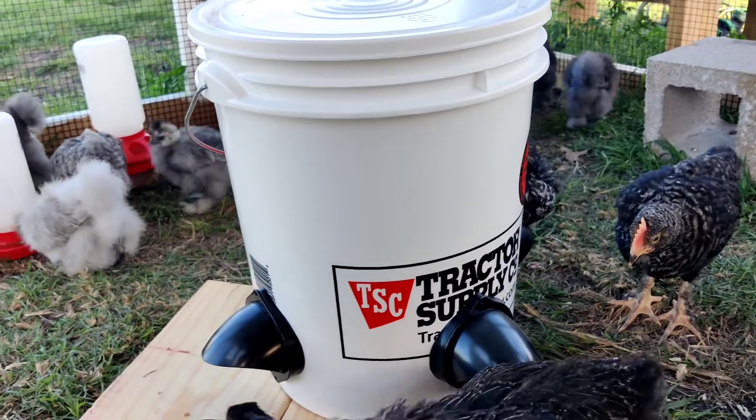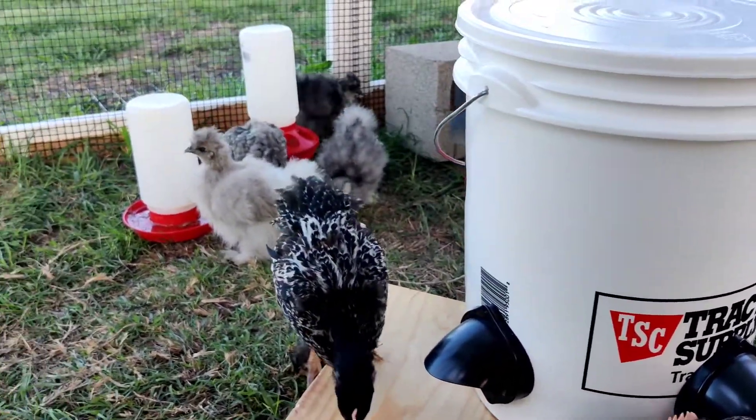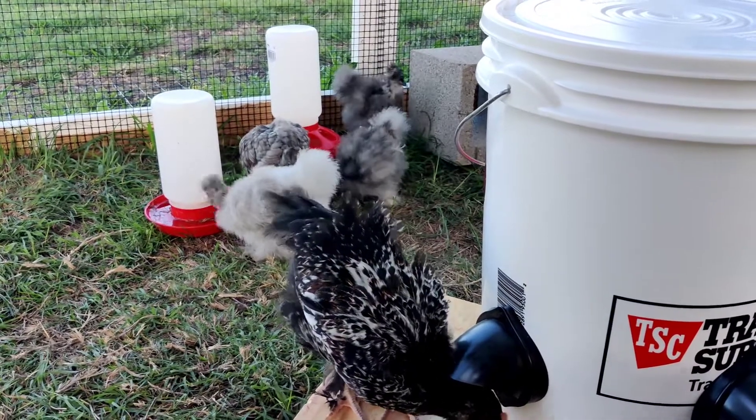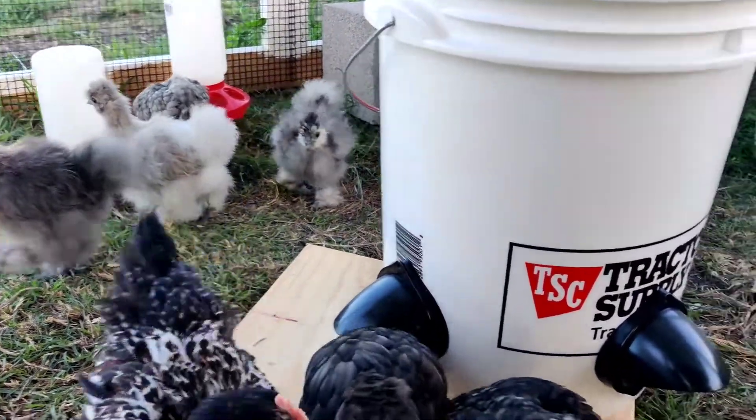We got to get the smaller ones to use it though. It's a little harder for them — they're still a little small, so I'm not sure what I'm gonna do about them to feed them. But yeah, it looks like the feeder is working.